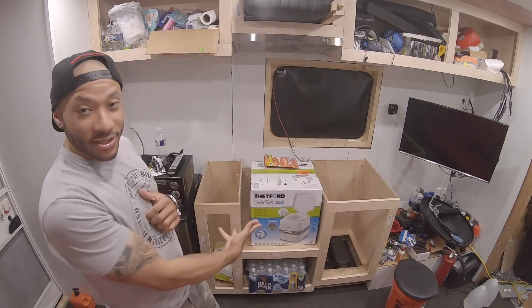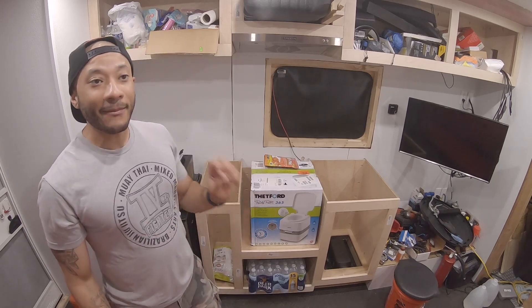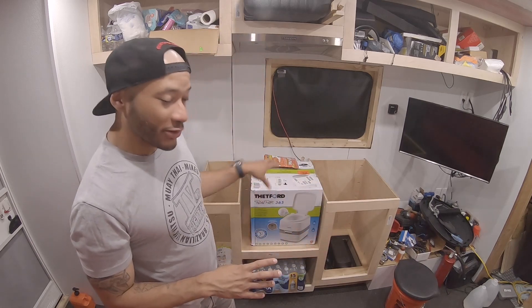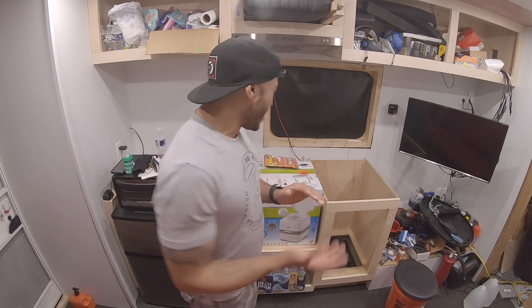Welcome back to TJ's Time, I'm TJ. Today we're going to talk about the bathroom situation. My choice was between a compost toilet, cassette toilets - a black tank was definitely out of the question. I went with the cassette toilet. What I have here is the Thetford 365. That model comes in two versions: the E and this one. The only difference is this one uses a pump action versus the E which uses an electric pump with double-A batteries.